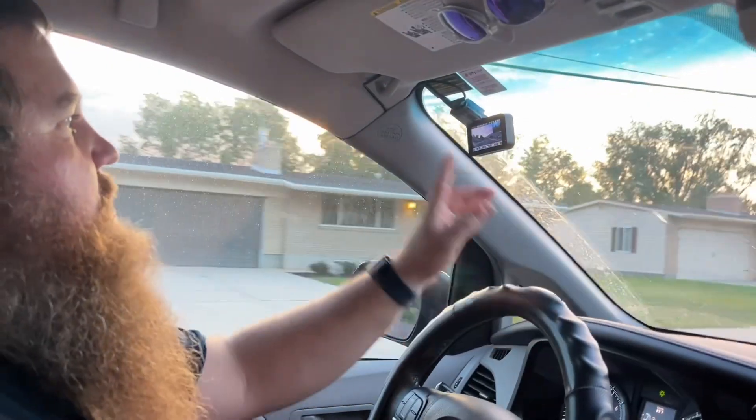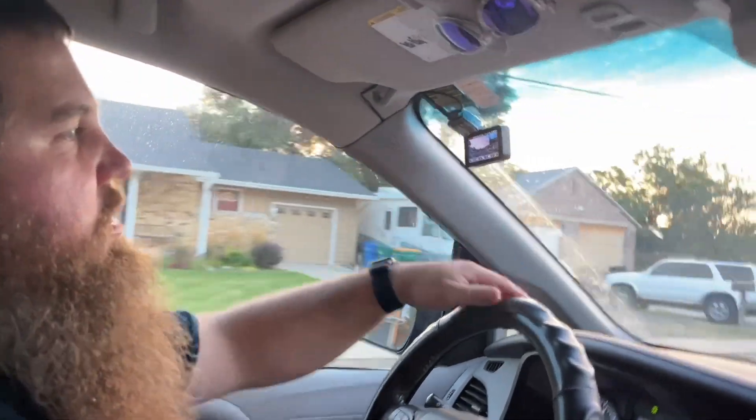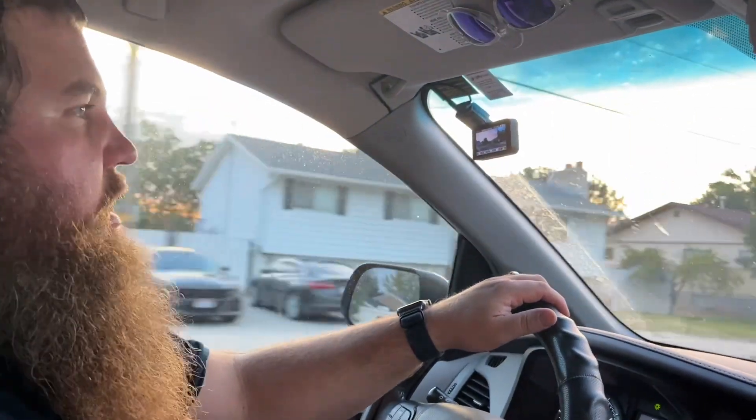This also has low light vision capability, so it'll be able to see really well even if it's dark outside and you're driving at night time.